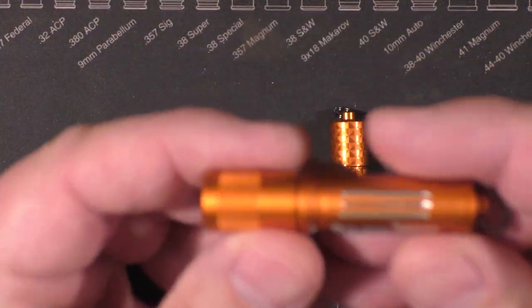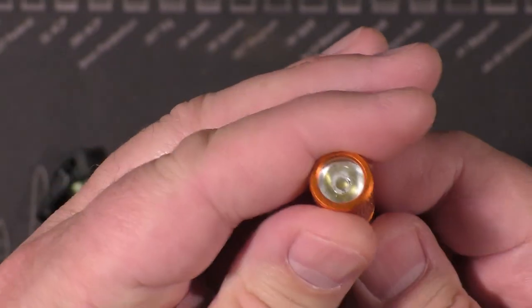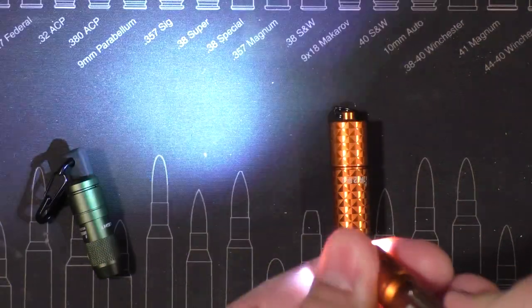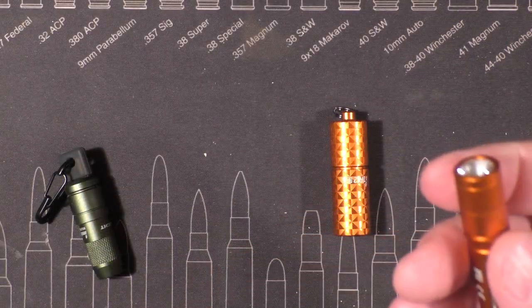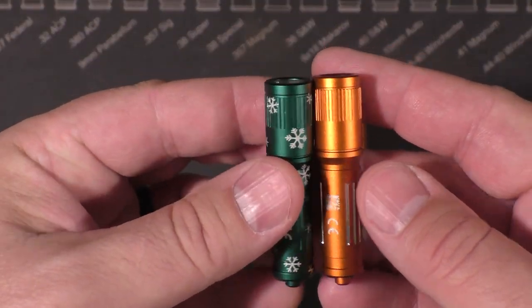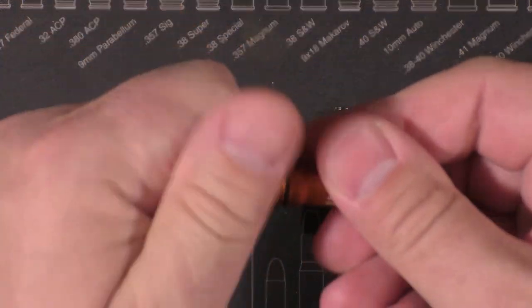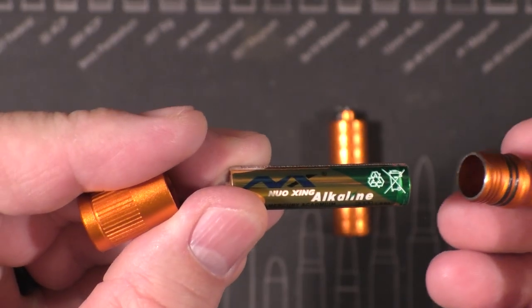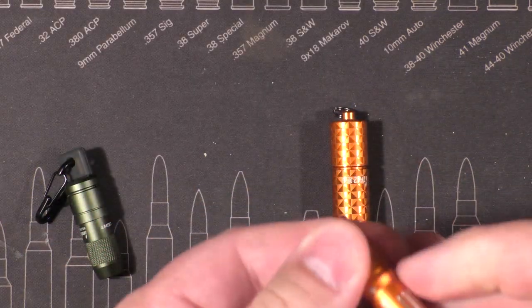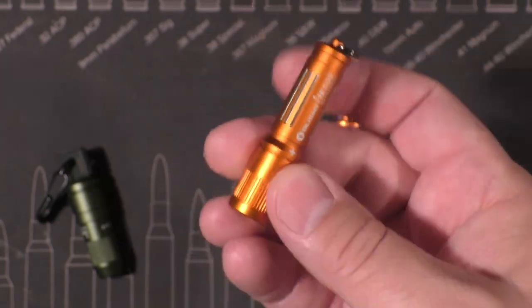The very simple and very neat i3E EOS — there's nothing to it at all. All you've got to do is twist it on and there's your light. As simple as a keychain light can get — just twist on, twist off. They've had this light in their collection for a long time. There are dozens of colors and patterns. It runs on a single AAA battery — throw in some lithiums, they last forever, and you're set.